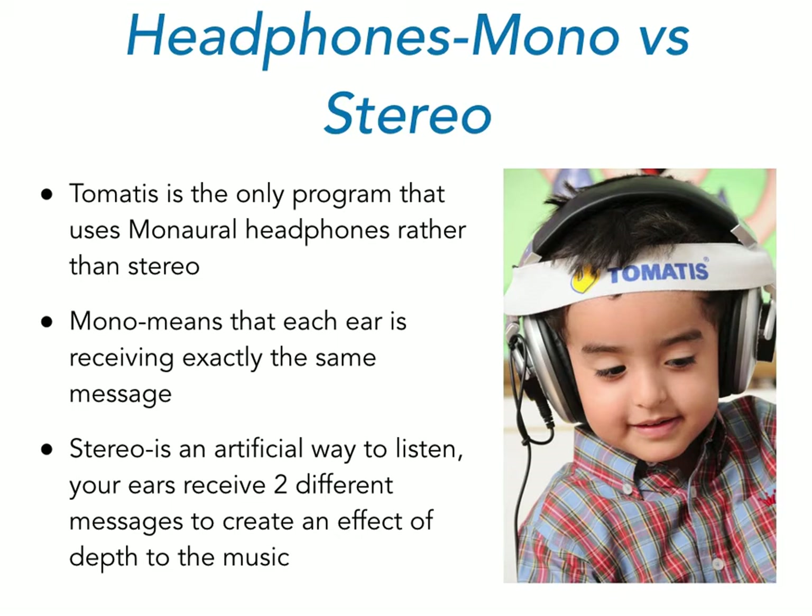The Tomatis method is based not just on the technology but on what they're able to do with the music. The first parameter is the use of monaural headphones. Unlike stereo headphones, the same message comes into both ears, which means you're getting maximum stimulation to the middle ear muscles — helping both ears exercise efficiently so that they're receiving a similar degree of stimulation and activation.